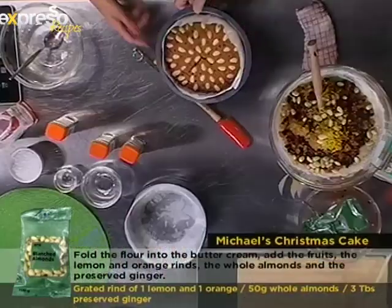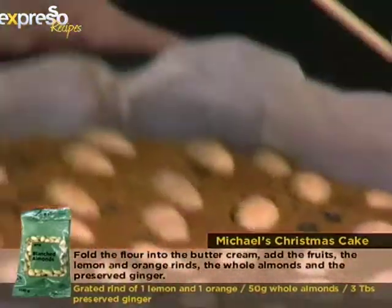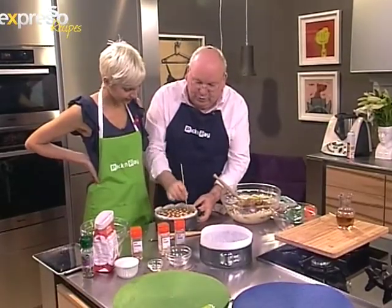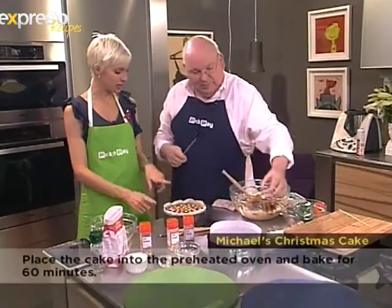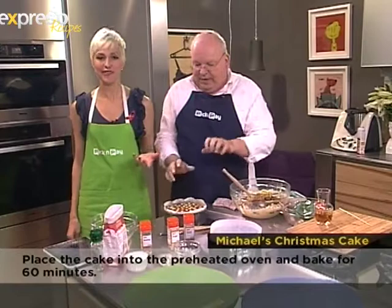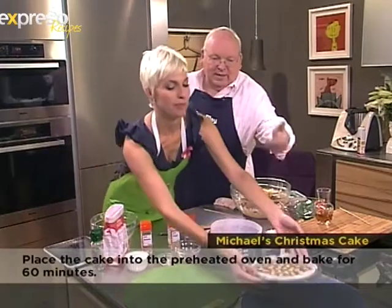Here's one I made yesterday — this is what you could be winning! Each week we just prick the cake with a skewer and pour some brandy over the top, which soaks down into the cake. If you use fruit juice instead, you need to keep it in the fridge and put some foil over the top.